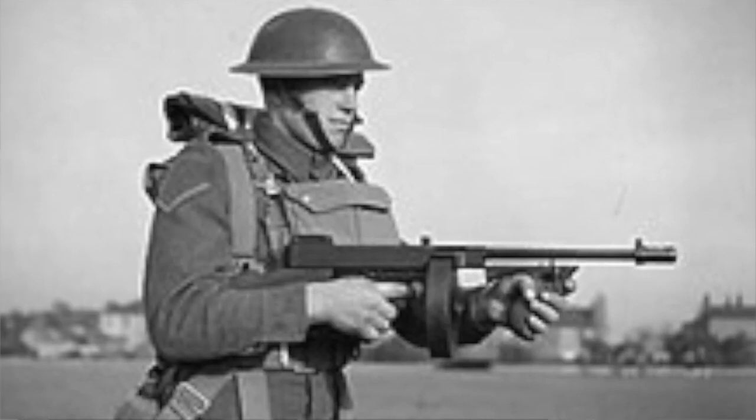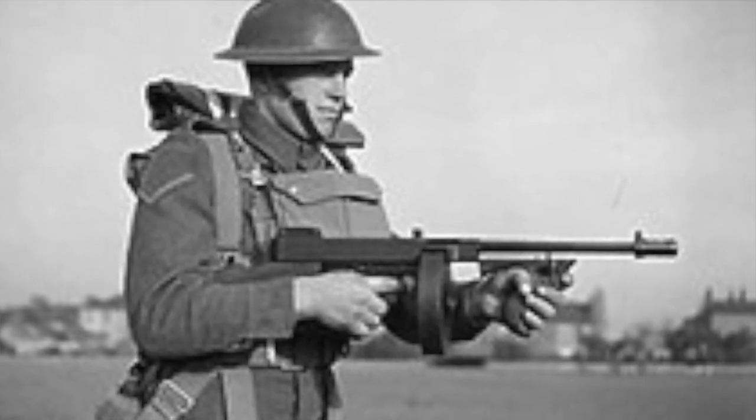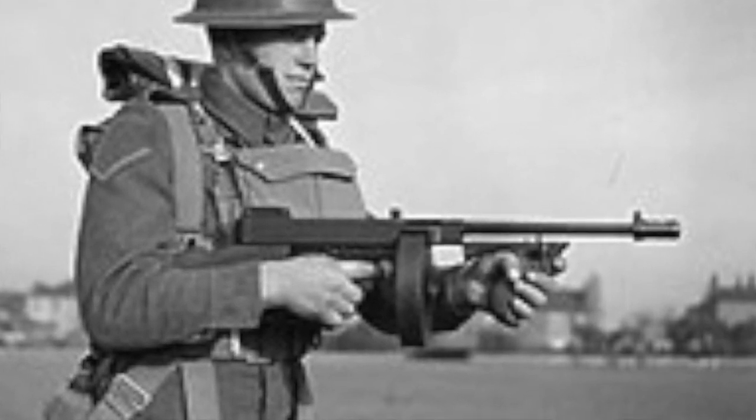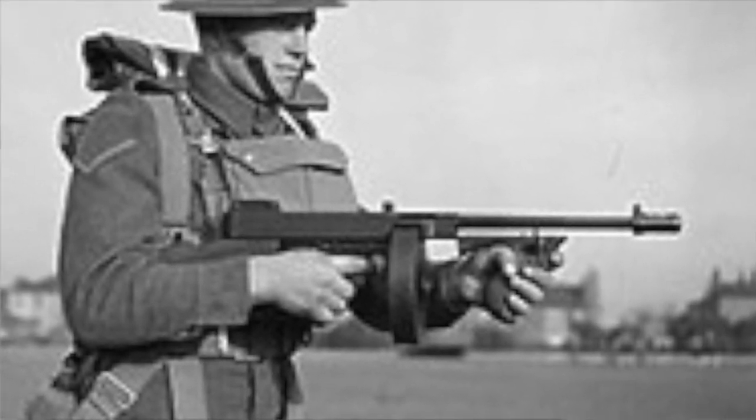Number one: originally designed for the heavy trench warfare of World War I, however the successful design of the Thompson machine gun was completed two days before the end of World War I and dubbed the trench gun, but it was actually never used in World War I.